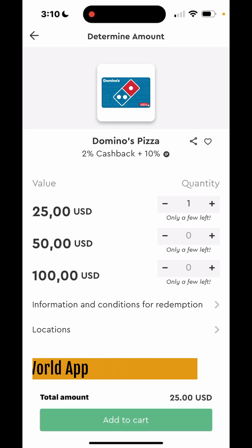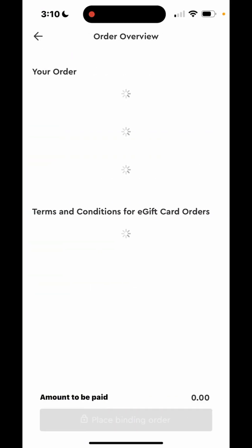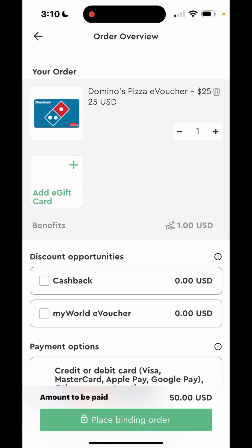I'm just going to get a $25 one. Add to cart and put one in there.